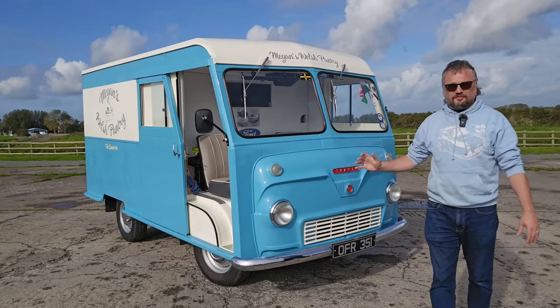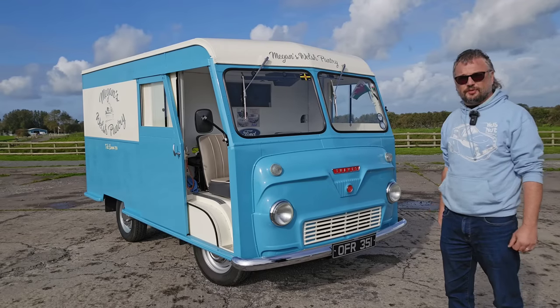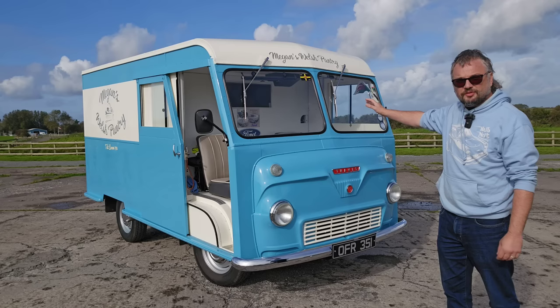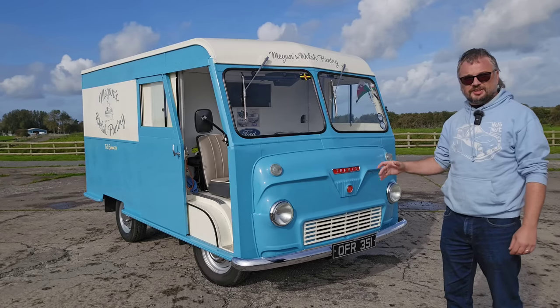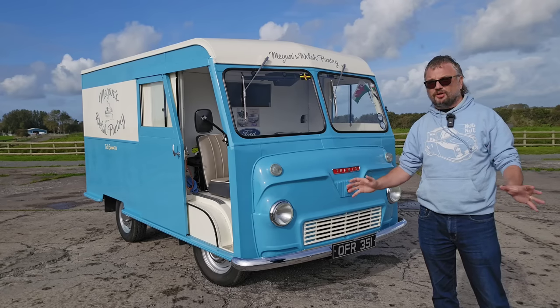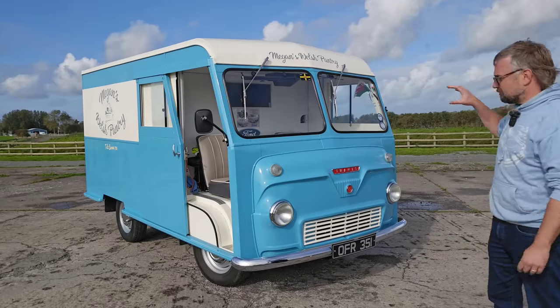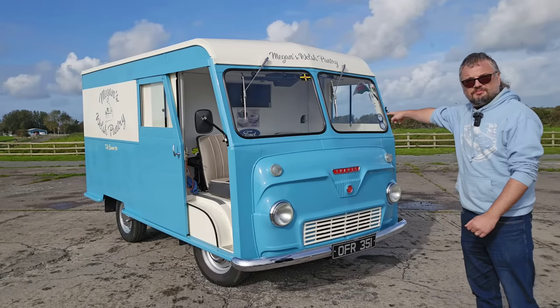In this video I am very excited to be putting this 1958 Thames 400e through its paces. It's got a custom body on it that was built in London, it worked in Blackpool, fascinating history. It has a three-speed gearbox with a column gear change, and there is a lot to cover here. We also need to speak about what came before the Ford Transit, because it was this.